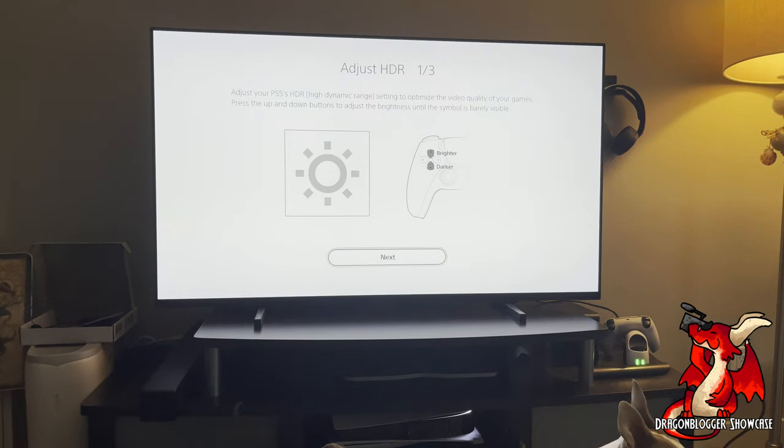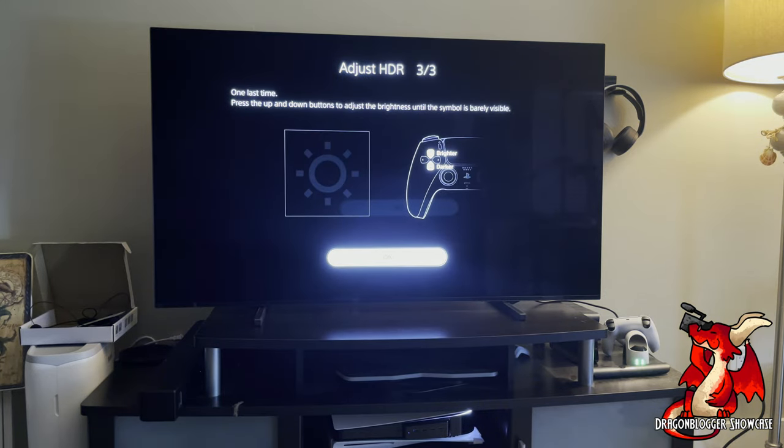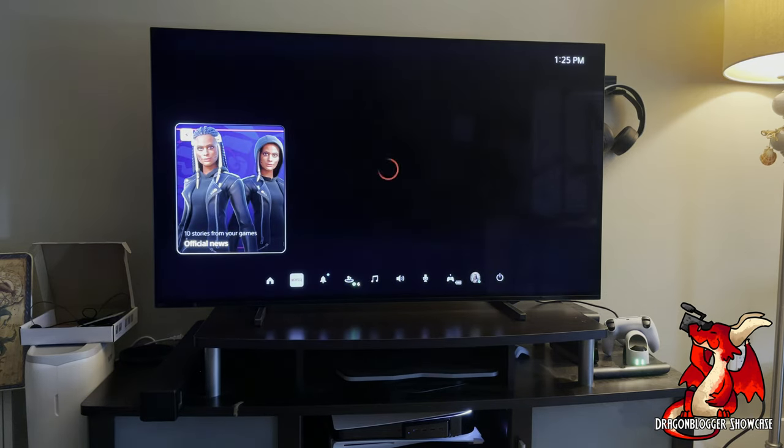Next I want to adjust the HDR — specifically adjusting where the brightness is. With the phone pointing at the screen, you can't see the little symbol in the brightness area, but I see it and I'm making sure it's barely visible following the instructions. Once I reach that I click Next, and then it wants me to do the equivalent on the dark side — adjusting it to where that symbol is also barely visible.